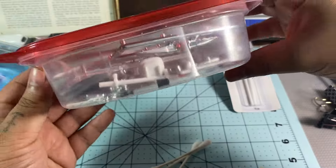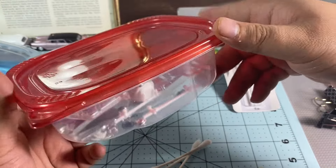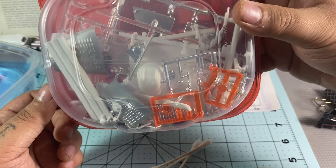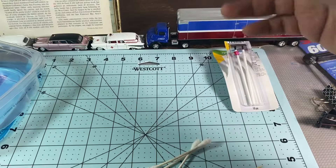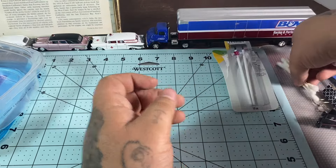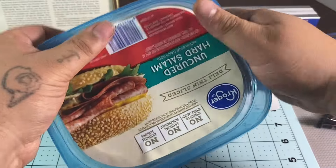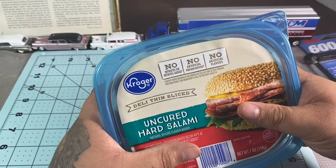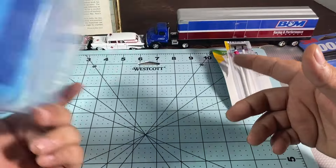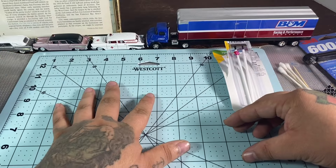Those deli meat containers are also great as storage containers. I've got surfboards, ambulance lights, different hood pieces, moon tanks, and things like that stored in them — extra parts from models I've built. Definitely hang on to those. At the end of the day you can always throw them away.